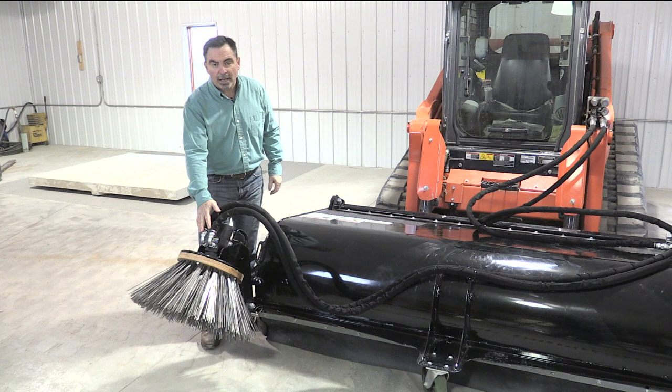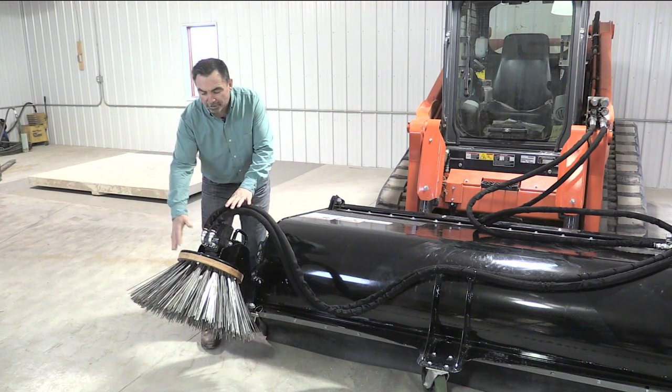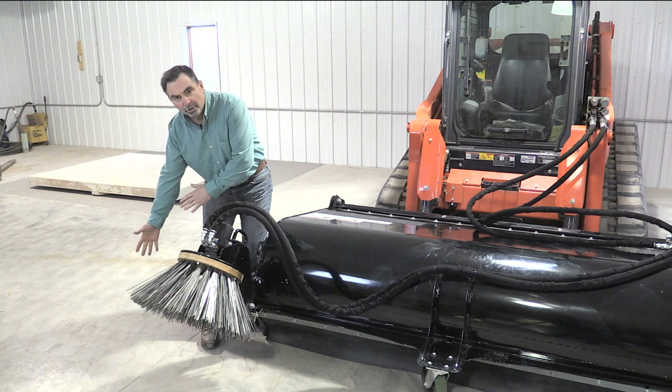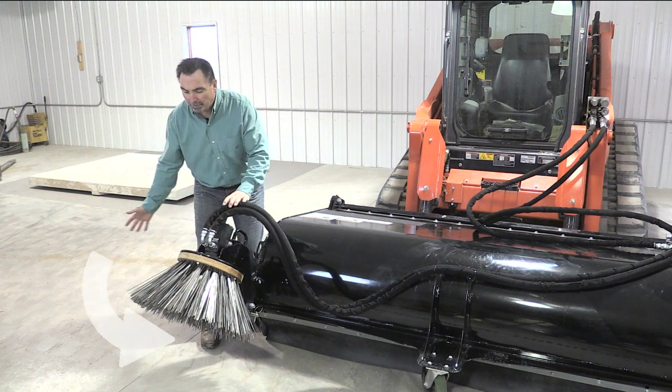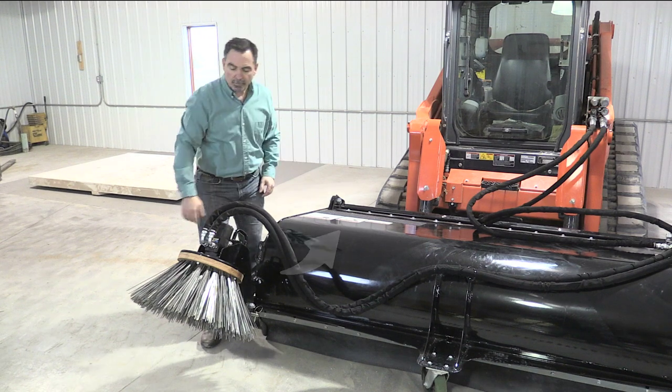One of the other two options we have for this broom is the curb sweeper. This curb sweeper allows you to get inside the gutter, next to the curbs, next to a building, bringing the debris forward so that it goes up into the broom and into the hopper, giving you a better job.